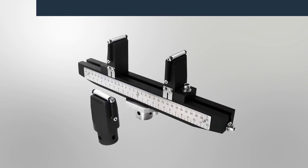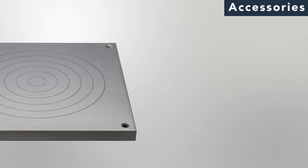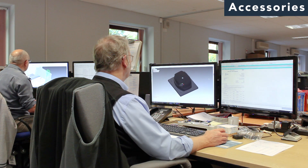As you would expect, an extensive selection of standard grips and fixtures are available to hold your test specimens. For non-standard applications, our team of design engineers will work with you to find a solution to meet your requirements.